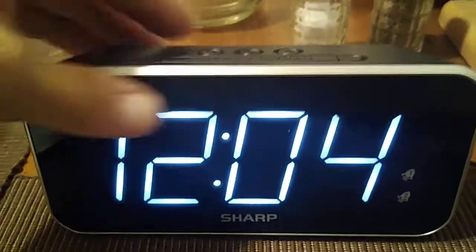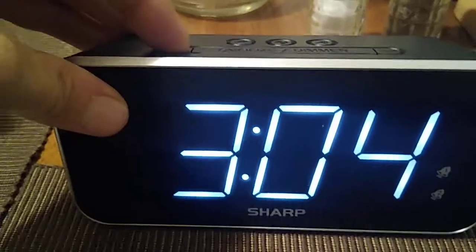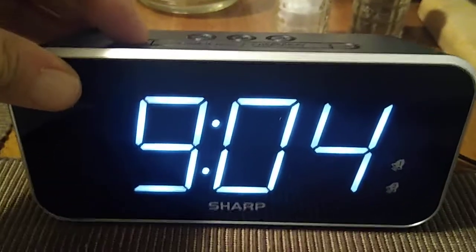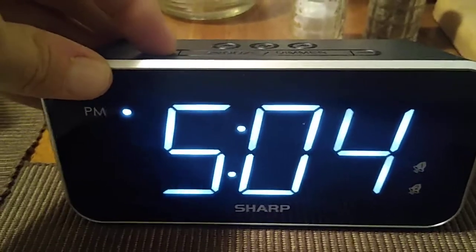Let's go ahead and start with the time. Press the time button and you're going to see it flashing for the hour. We're going to set the time to 11 o'clock, so we're going to move it to 11 PM.